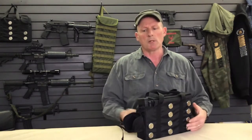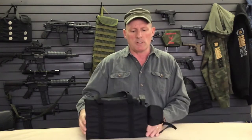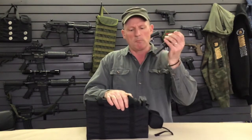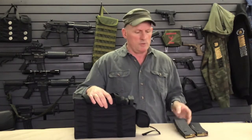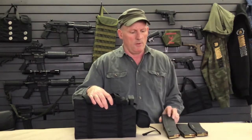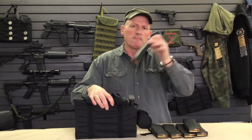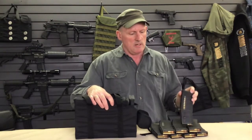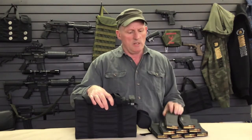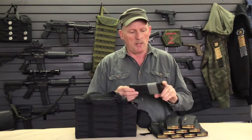I'm a right-handed person, so I'm going to be holding a gun with my right hand. I'll show you how dispensing works with the left hand. All you do is simply pull up and out — one, two, three, four, five, six, seven, eight, nine, and ten.